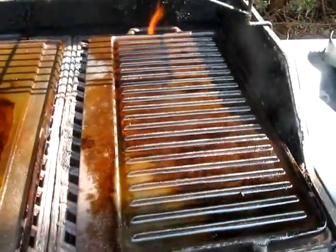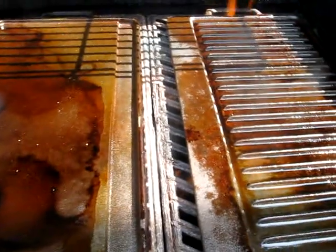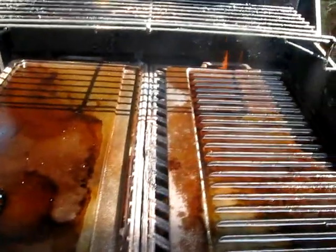This is how you turn a cheap grill into something pretty decent actually. The seasoning looks like it's working out pretty well. I've got this all turned on high here. We'll let it burn down a little bit more and then I'm going to throw some burgers on that guy there.